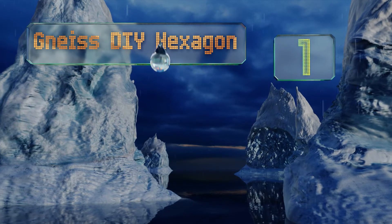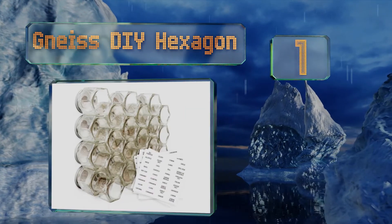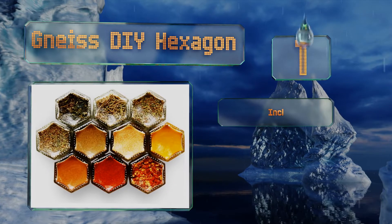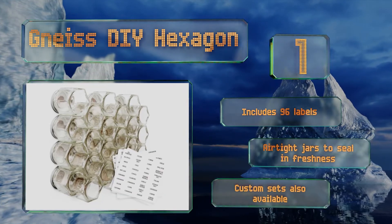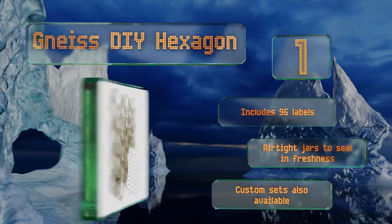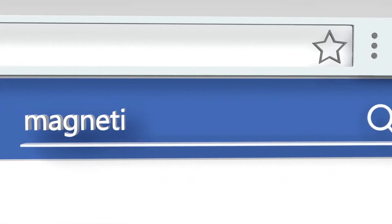Taking the top spot on our list, the Nice DIY Hexagon adds a creative touch to any cook space with its uniquely shaped one and three-quarter or four-ounce jars. The openings are wide enough to accommodate measuring spoons or you can simply use your fingers to grab a pinch. It includes 96 labels, the jars are airtight to seal in freshness, and custom sets are also available.